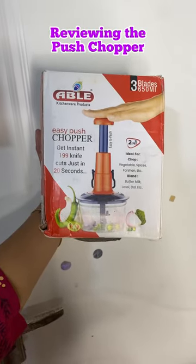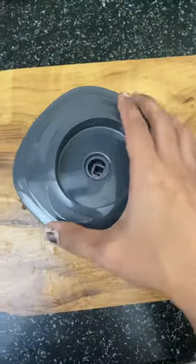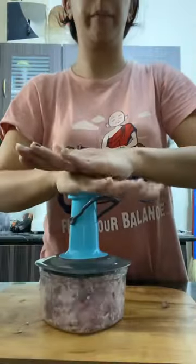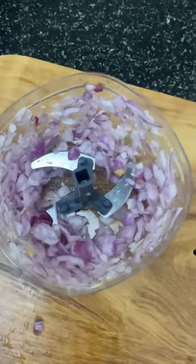Today's 15-second review is the push chopper from Amazon, which I got for 250 rupees. You cut your onion in half, put it inside the vessel, put the slicer and the cap, and then you go around pushing it and you get finely chopped onions. But you cannot do hard vegetables like carrots in it. What do you think — would you buy this?